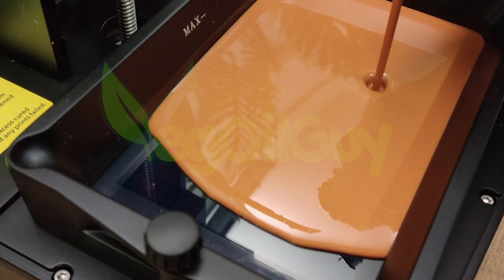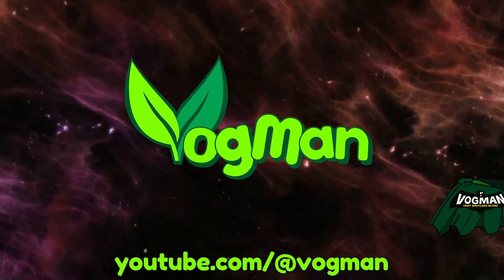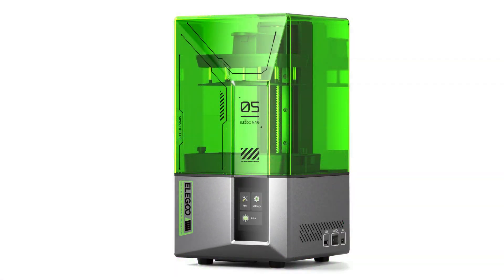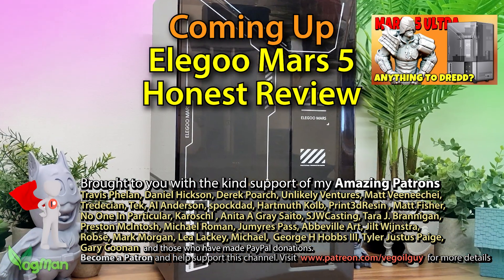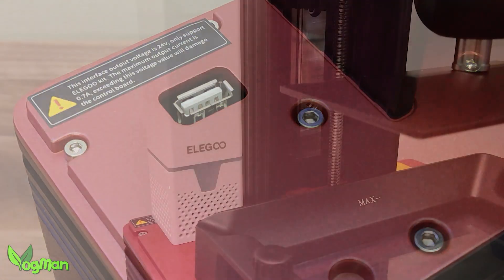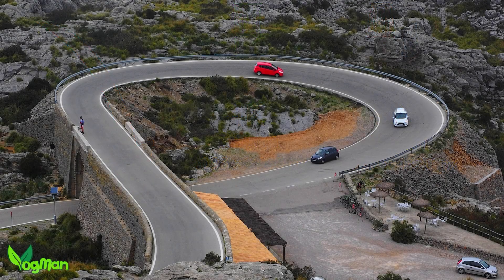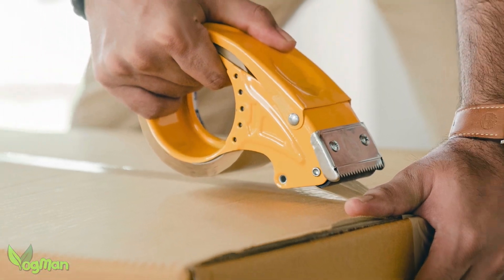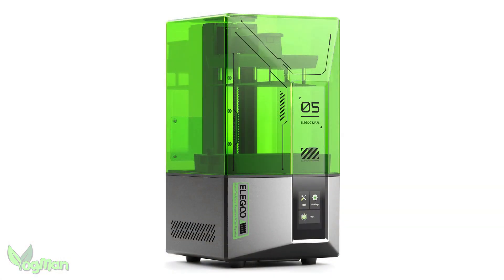The Elegoo Mars 5 — let's give it a review. Hey guys, in the interest of full transparency, I reviewed the Mars 5 Ultra a few weeks ago and at that time I made brief comments about the standard Mars 5, wherein I accused it of being a step backwards. Well, Elegoo have kindly sent me one of these printers to review and I was expecting to hate it, but it's hard to dislike something that looks this good.